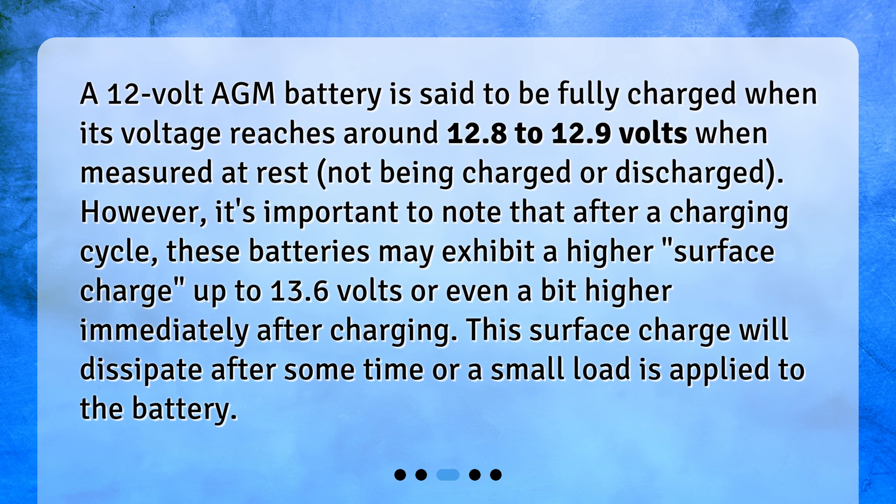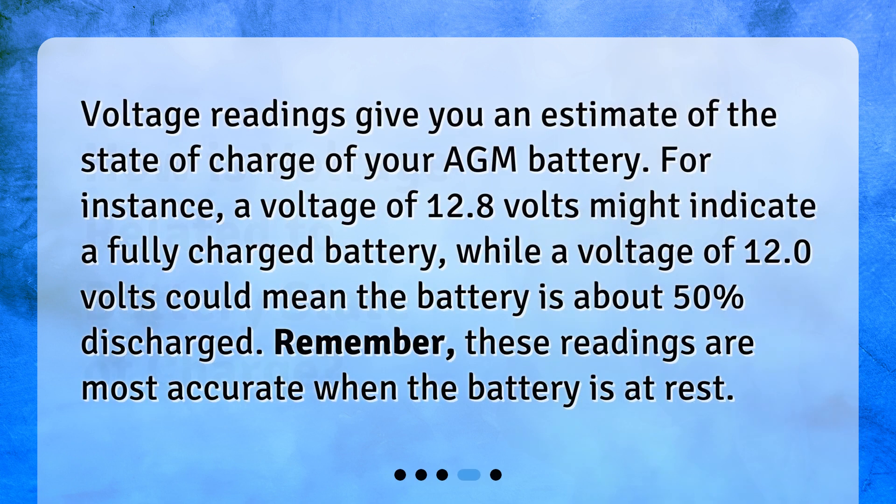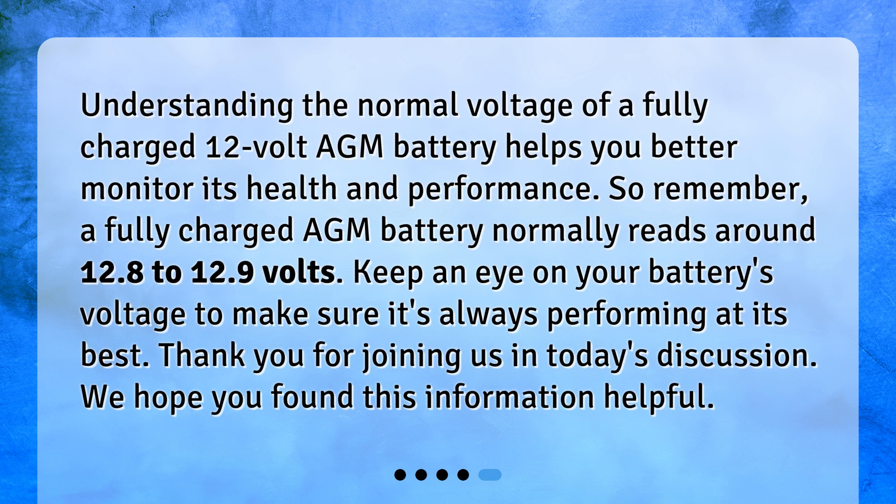Voltage readings give you an estimate of the state of charge of your AGM battery. For instance, a voltage of 12.8 volts might indicate a fully charged battery, while a voltage of 12.0 volts could mean the battery is about 50% discharged. Remember, these readings are most accurate when the battery is at rest.